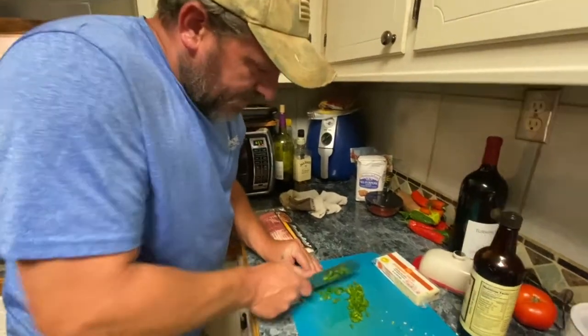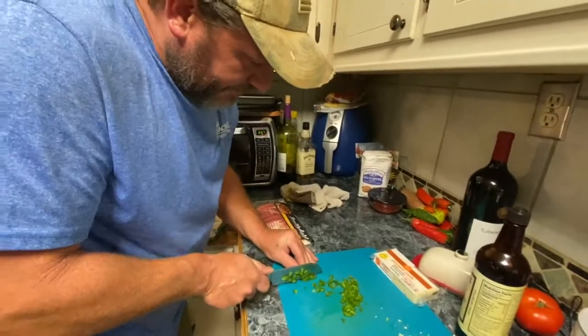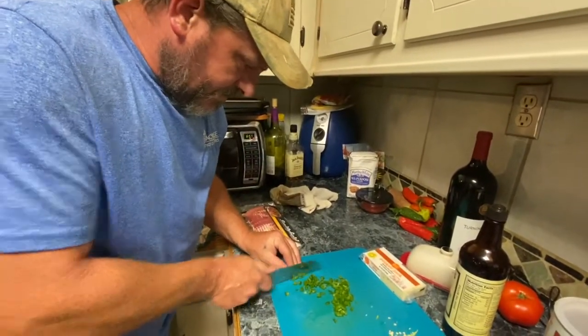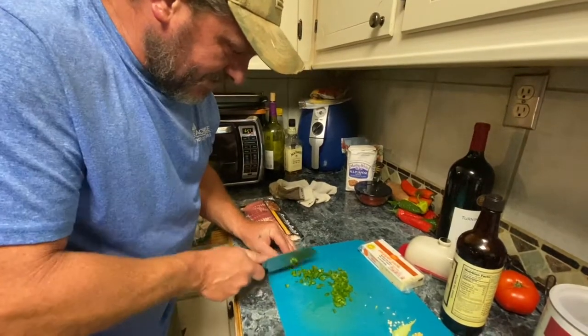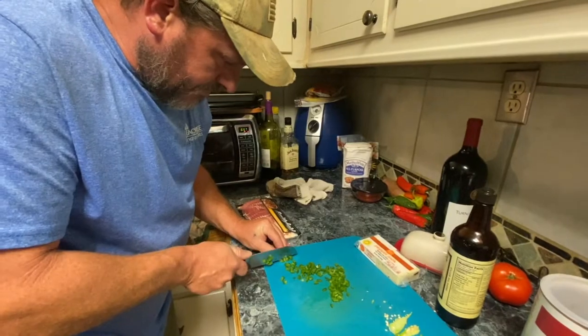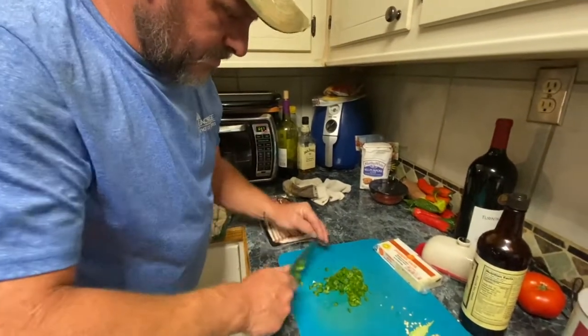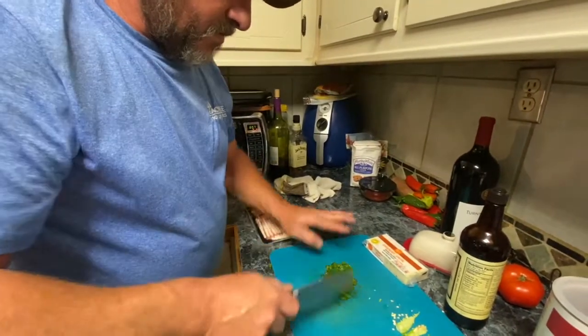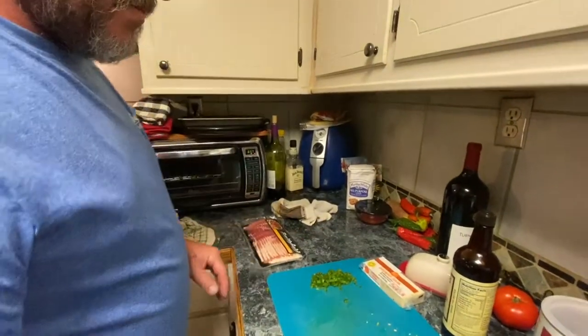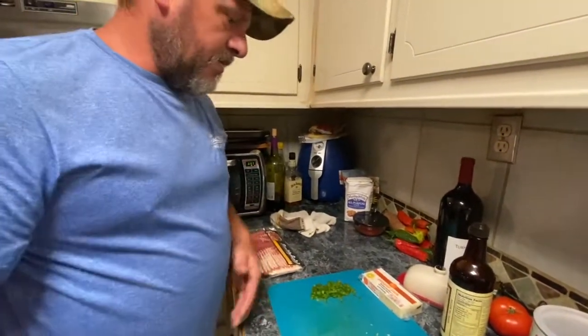When you stuff it, you don't want big old pieces of jalapeño in there where that's all you can taste. Tommy's meatloaf has been a work in progress over the last several years, and I think he has finally perfected it.